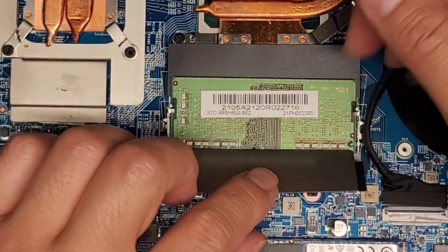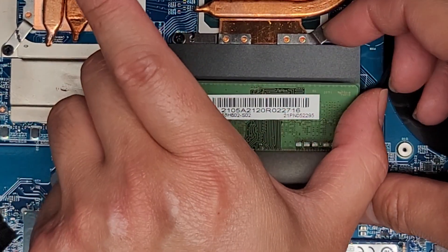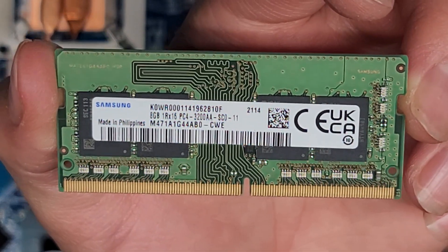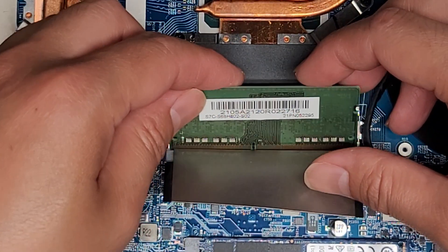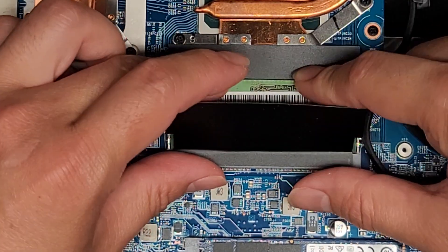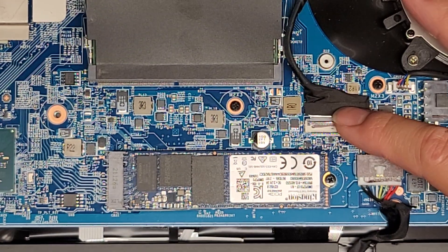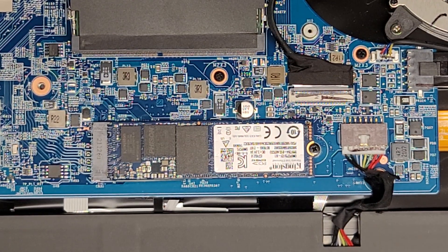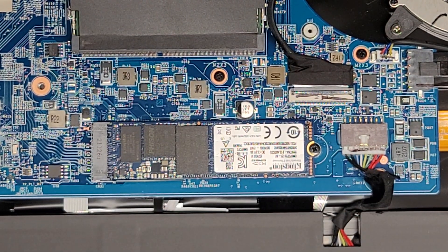There are two sticks of RAM underneath these flaps here. We'll take out one to look at it — pull these two tabs to the side, it pops up and you can slide that out. This is an 8 gig PC4-3200AA stick of RAM, so you should be okay with any PC4-3200AA RAM. If you want, you can put two 16 gig sticks, or there might even be 32 gig sticks if you want to upgrade to 64 gigs. This is the LCD LVDS connector — make sure you disconnect the battery first and press and hold the power button for at least 15 seconds before doing that, otherwise you can fry the backlight and the cable.